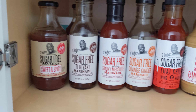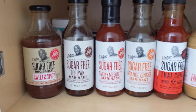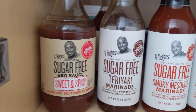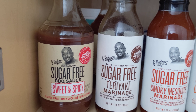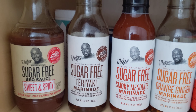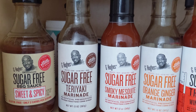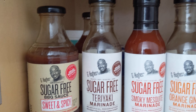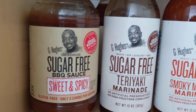So I actually found some new items and I'm really excited — you can tell by my voice, right? This is the G. Hughes products. I love his products, they taste so good. And this is awesome for me because I'm a diabetic. I think I found it years ago at Walmart, and now I just keep discovering more. This is the sweet and spicy barbecue sauce.